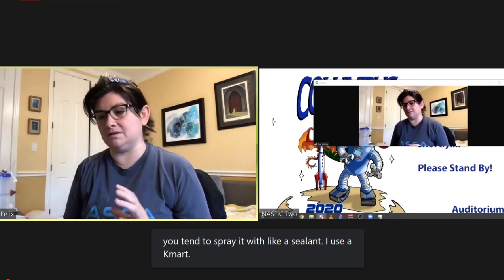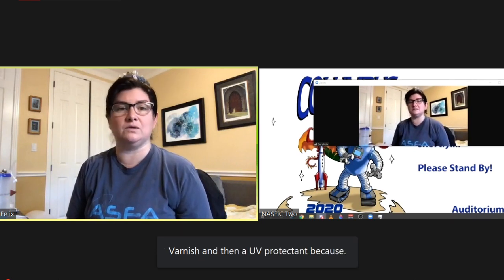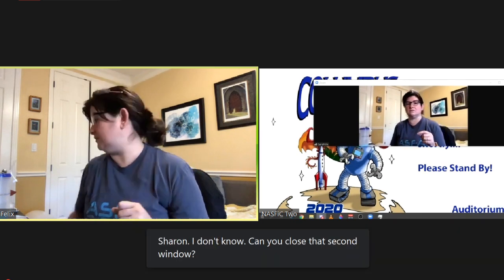With alcohol ink, when you do actually paint this, it's three layers of ink so that you get that shine. I actually rubbed a little bit of it off so that it kind of got into the crevices instead of just all over the surface, because I still wanted that crystal effect to come through. With alcohol ink, you tend to spray it with a sealant — I use a Kamar varnish and then a UV protectant, because alcohol inks aren't the most lightfast medium.